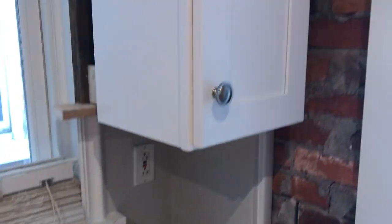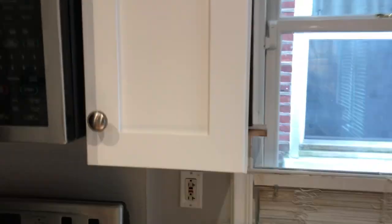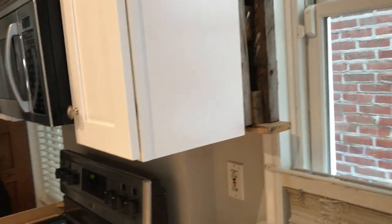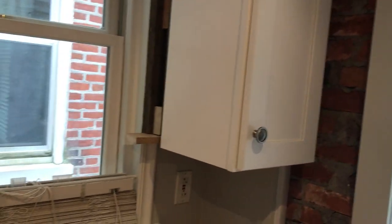I'm back with more of my Hampton Bay Avondale cabinet work. I had some tenants move into this place and I need to box in the braces that I put in there. It probably would have been smarter, in hindsight, to just build it out with three pieces of wood right there. But oh well, you live and you learn.